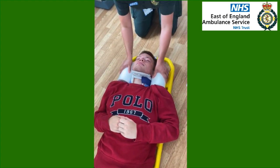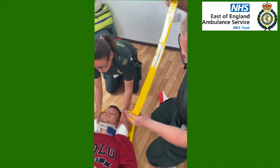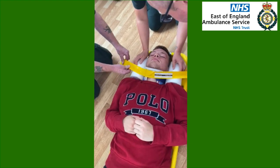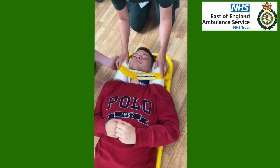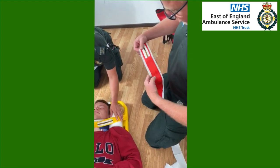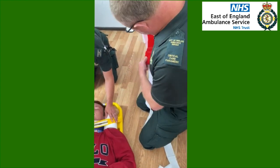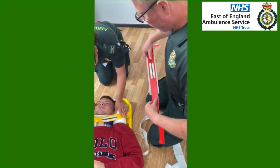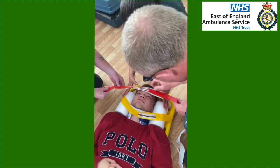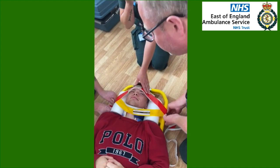We're going to go for the chin strap first. We take the sticky off the back and we put the chin strap on — it goes across there underneath the chin and up onto the scoop. Brilliant. Followed by the head strap. The only difference with the head strap compared to the chin strap is we take that off from there. The head strap goes across the top — this bit is not sticky so it doesn't affect the patient's head — and it goes down. Just hold it in position. So that is the head secure.